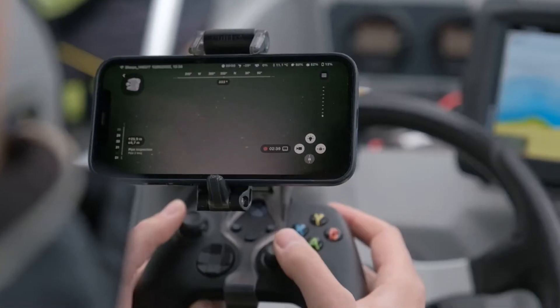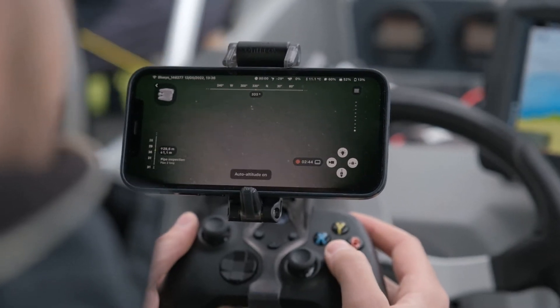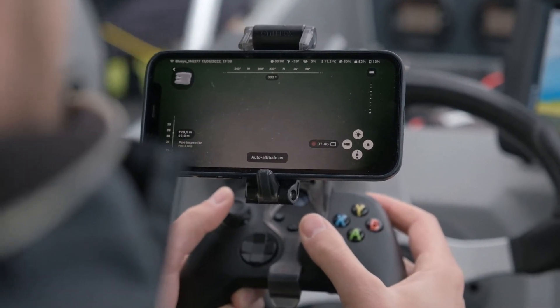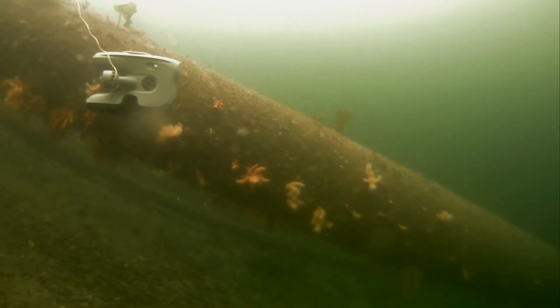The DVL also provides altitude measurements, which opens for a new control mode called Auto Altitude. This feature enables you to maintain a desired distance to the seabed while diving in areas with uneven terrain.